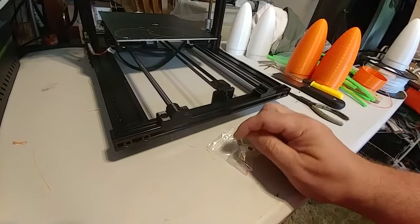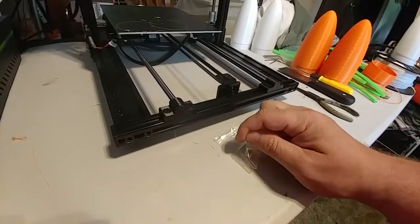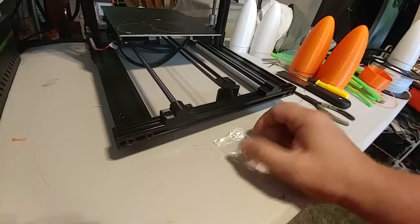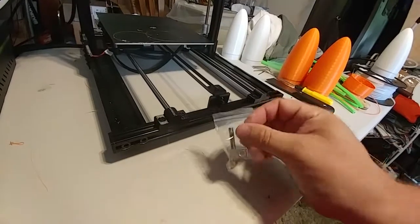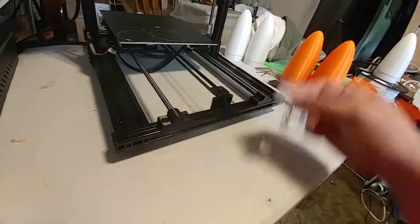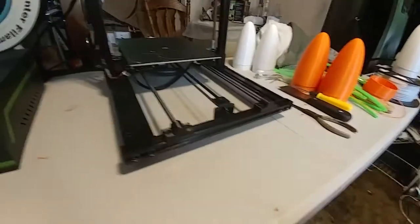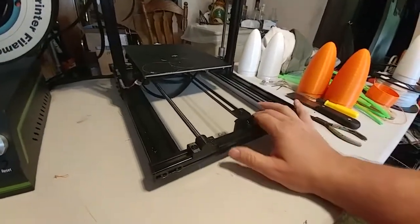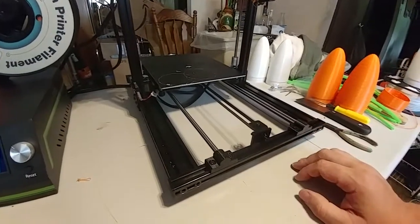One suggestion would be to add to that label so it actually says what printer it's for — say 'Spare Parts ANET-E10.' This way I can toss these spare parts in a drawer in their stock bags and know they're for the ANET-E10. Do the same thing with the tools — mark it 'Tools ANET-E10.' It would cost you next to nothing but would really increase the end user experience.